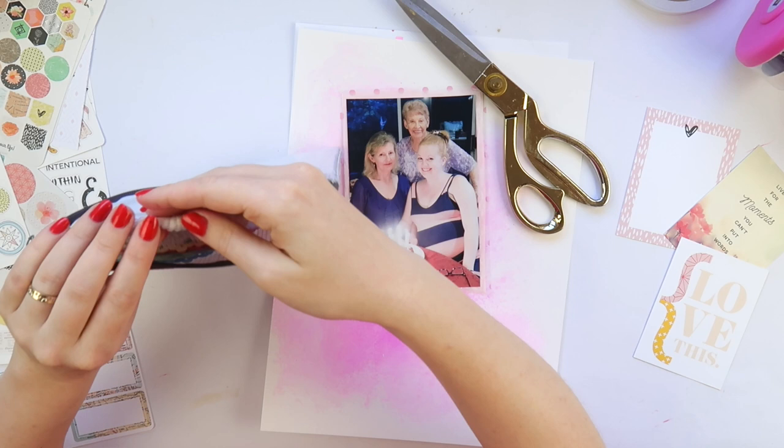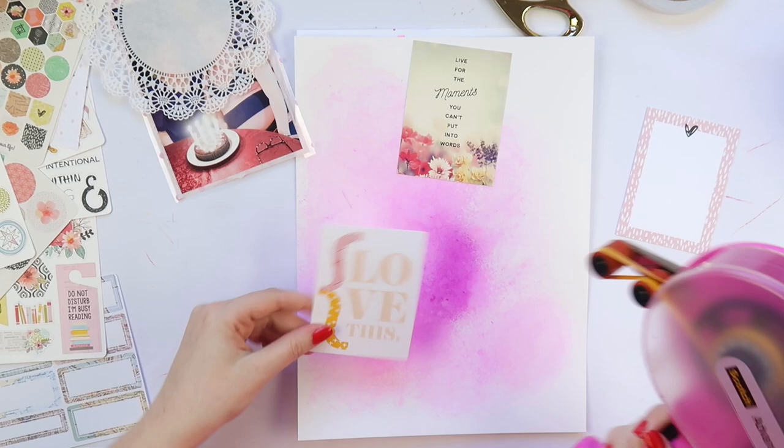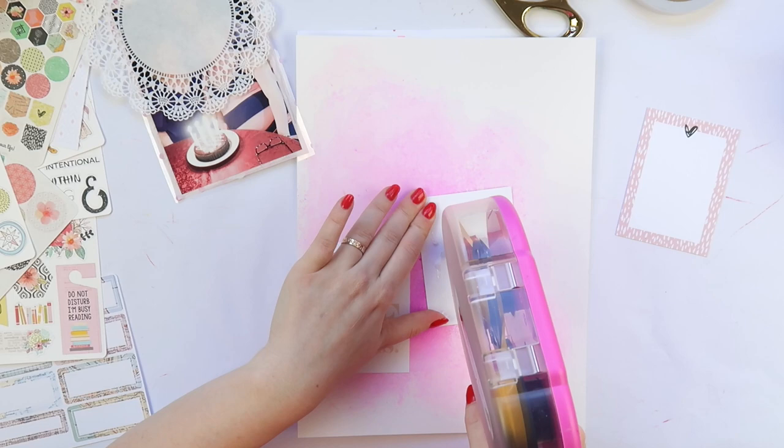I'm going through my doilies here. I get a lot of questions about these — they're from Amazon and they're the Cambridge six inch style I think. Be warned, you get a thousand of them, so it might be a good idea if you do want them to go halves, quarters, or eighths with some friends, because you do not need a thousand doilies, as I'm soon learning.